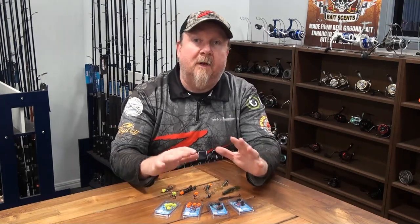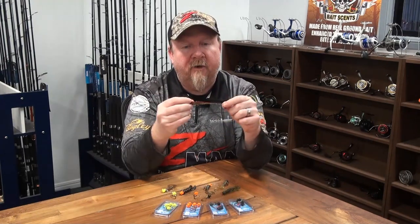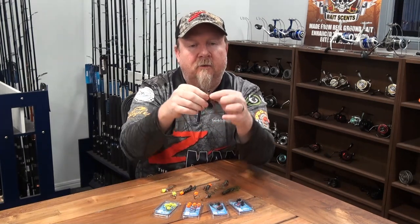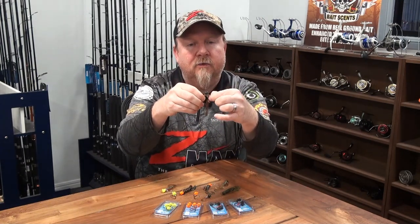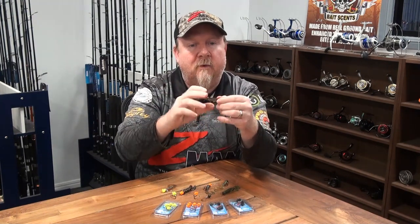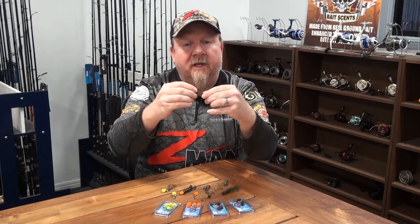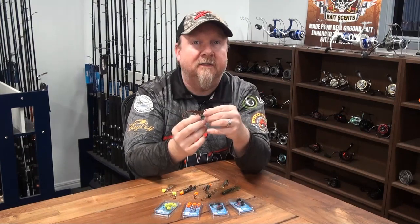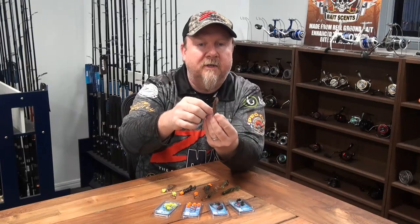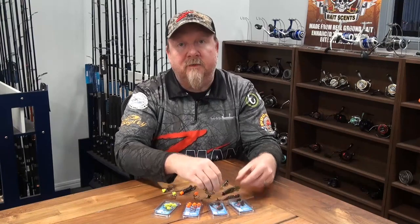Three reasons Z-Man is number one for me with a weedless setup: it's ten times tough, which matters because we're only pinning the chin on a weedless hook so we need durability so the plastic doesn't break on rigging. It's also super soft and flexible so it clears the hook very easily. And the Z-Man elastic is buoyant — once on the bottom it stands up and moves, so your plastic is standing up and yelling out to the fish.